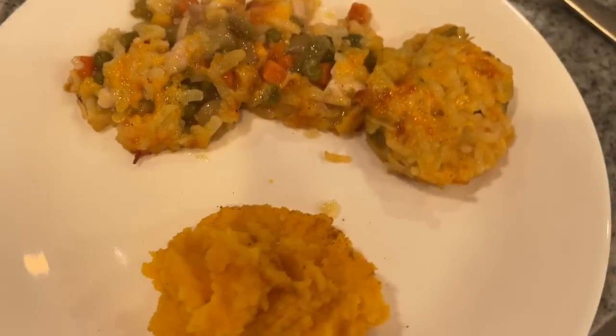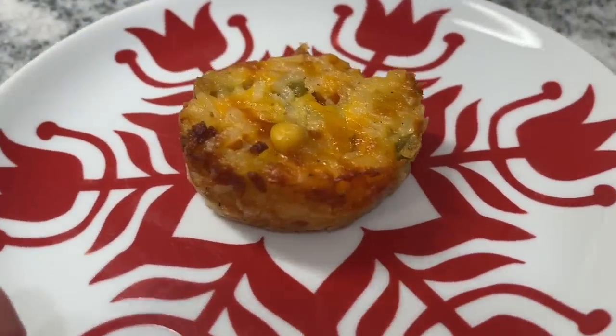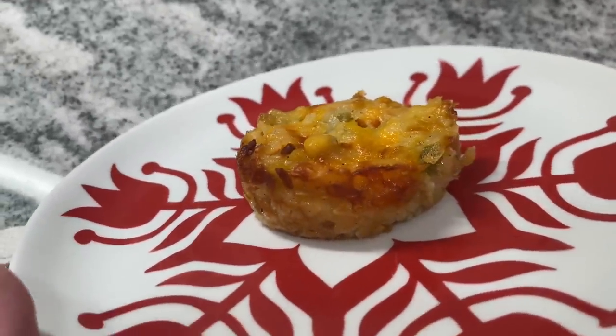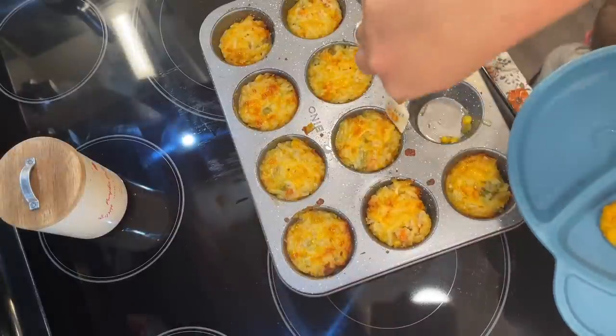I also think you could serve these for a party and people would be like, oh my goodness. So if you wait until they're just warm, you can have really cute little cups. But regardless of their shape and size, these were a huge hit — the flavor was amazing.